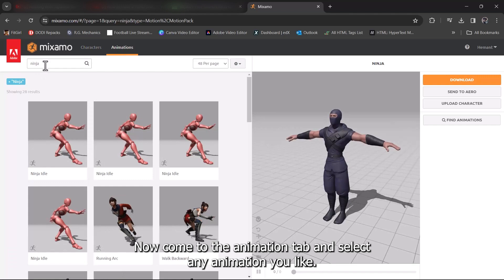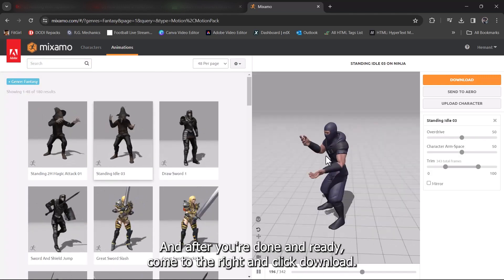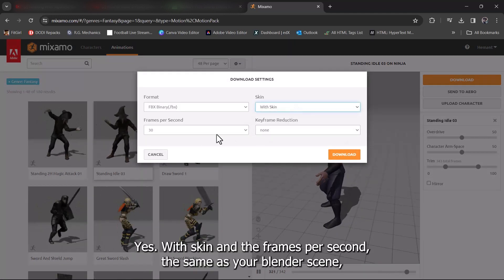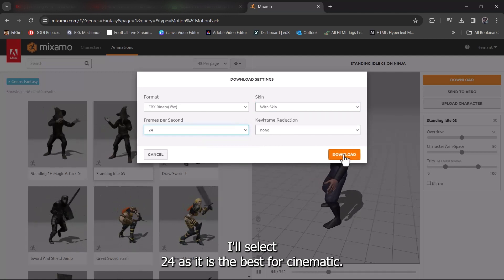Select this. Now come to the animation tab and select any animation you like. And after you're done and ready, come to the right and click download with skin. And set the frames per second the same as your Blender scene — I'll select 24, as it is the best for cinematic.